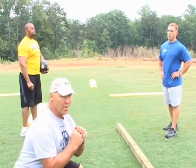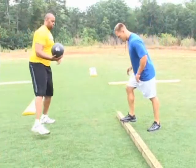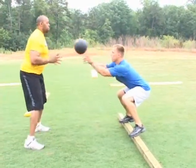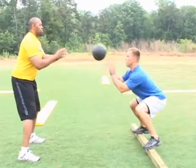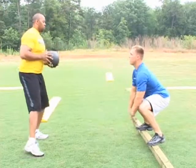The other thing is you're learning to be a knee bender instead of a waist bender. Here we go. First drill is just throwing back and forth. We'll do five of everything. Go to the next drill, Todd.